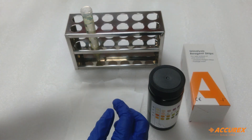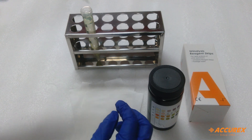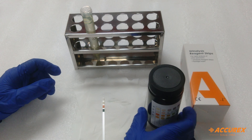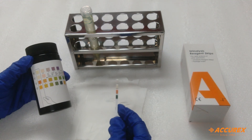Dip the strip into the sample and tap to remove excess sample, then wait for two minutes. After two minutes, compare the result from the color chart given on the bottle.